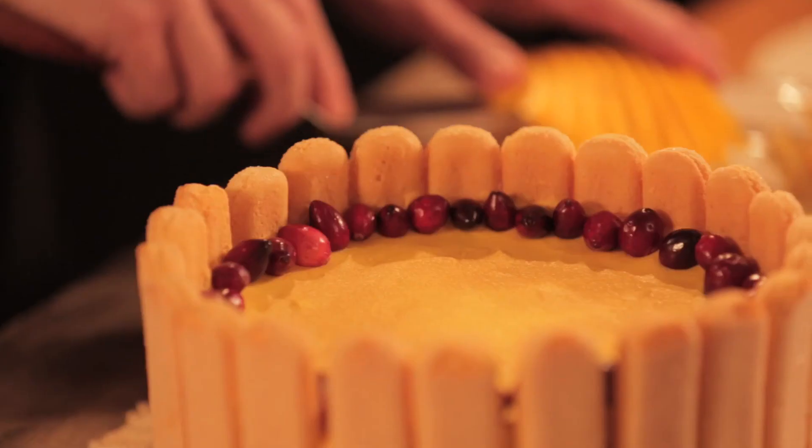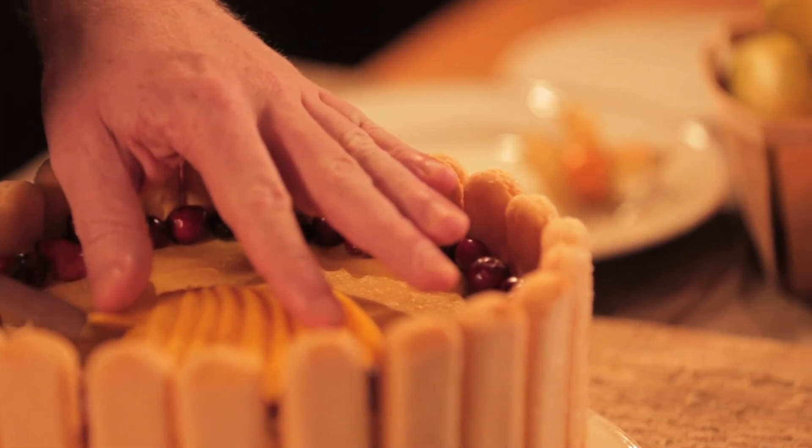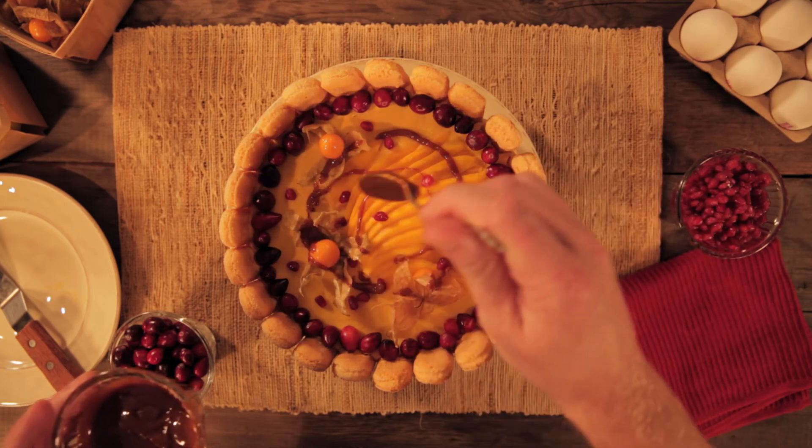Refrigerate the charlotte for around three hours. When the mousse is set, garnish the charlotte with fresh fruit and decorate it with salted caramels, and wait for the compliments.